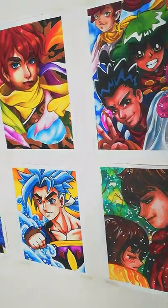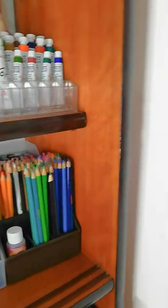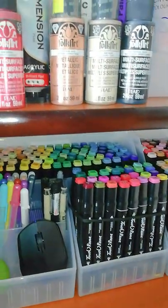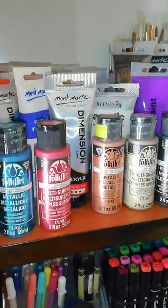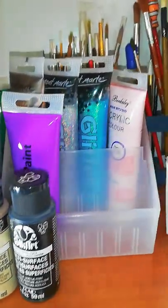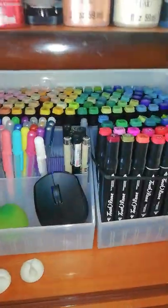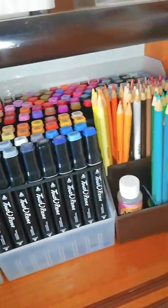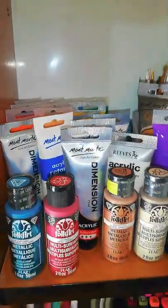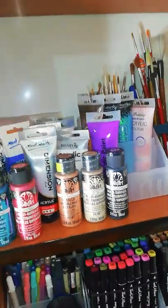Hello, Jimmy here and welcome back to my channel — this is my art life. For today's episode I'll be answering your questions about whether I use acrylics, and the answer is yes. I do use acrylics, although you don't see them often because I normally use them for arts and crafts which don't usually get posted. But today I'm going to show all of them to you.